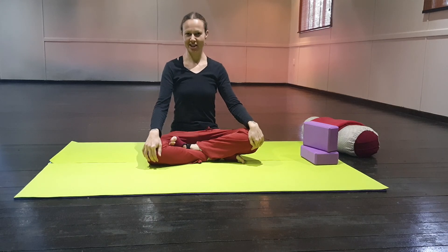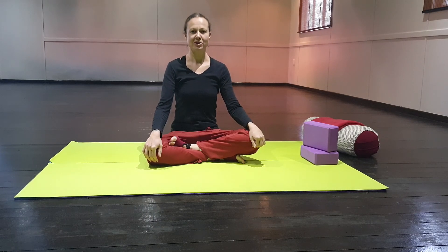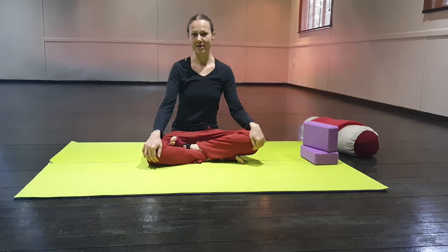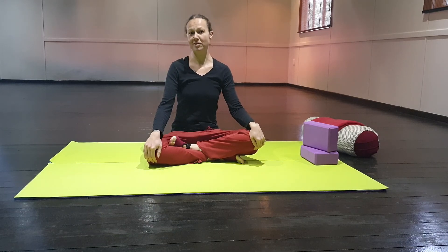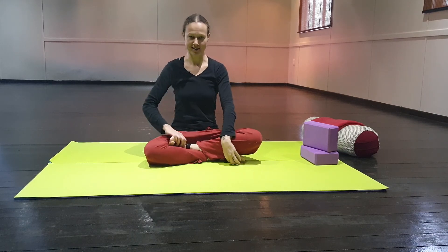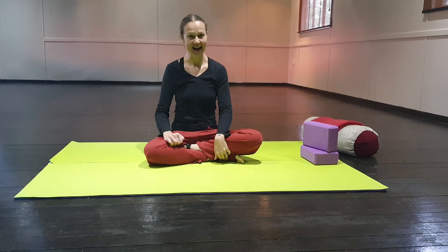Good morning and welcome to Yin Yoga with Natalie. Today we are going to be doing stretches for your hands and your feet. Those are two parts of the body that we tend to forget about. This is a class to help you get more limber and more flexible in those areas, especially in the colder months when you may be feeling some aches and pains. To start, we are going to be doing stretches on our feet and ankles.